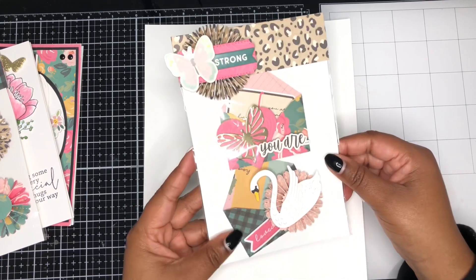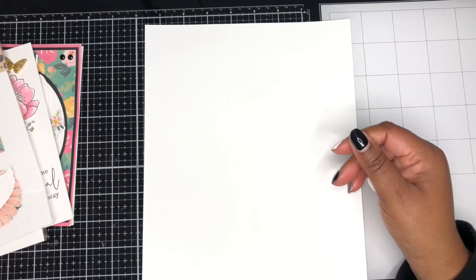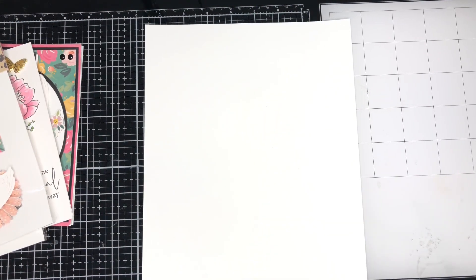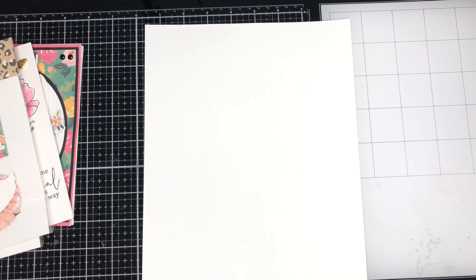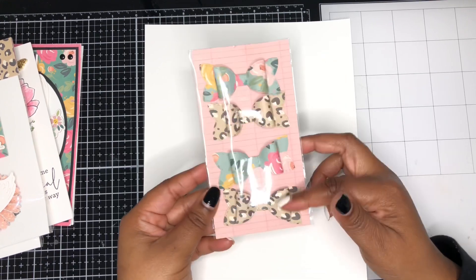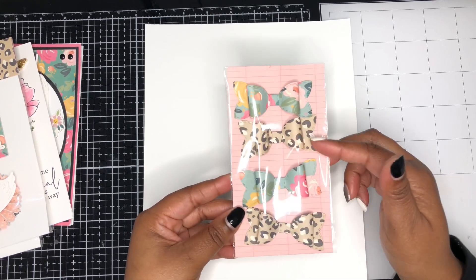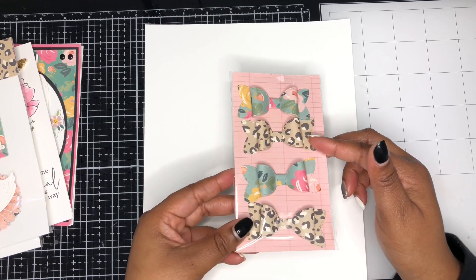I thought these were adorably cute and ready to give away to a crafty friend. I also created some bows from the collection — I made four bows, just two of each design. I just love this cute leopard print from the collection.